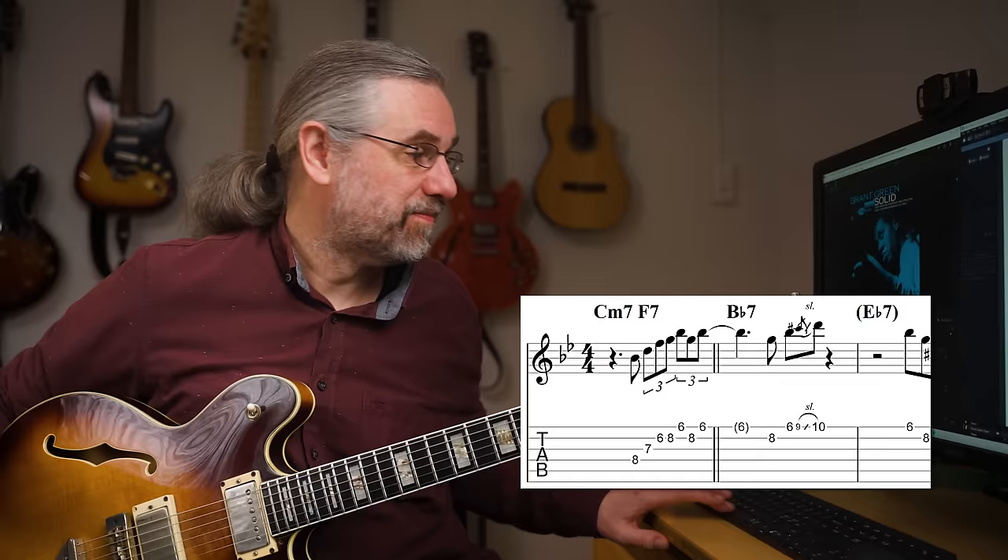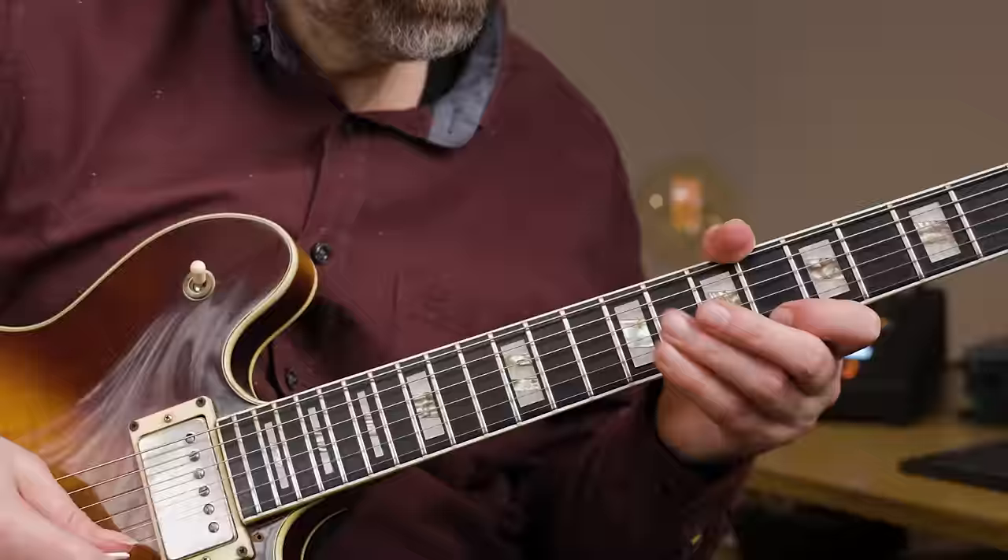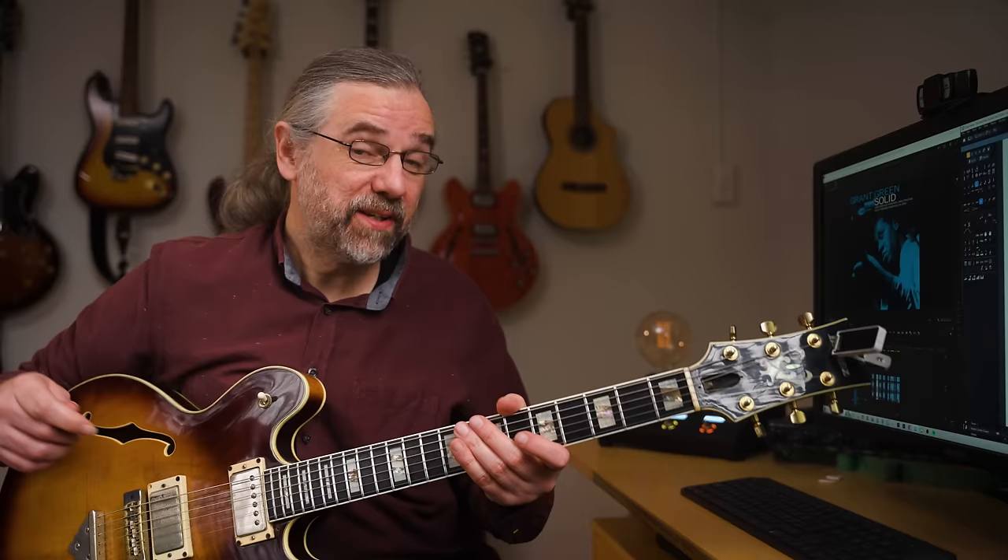I'll show you some great jazz blues examples from Grant Green. Let's begin with a great jazz blues line from his solo on Solid, which is both my favorite Grant Green album and a great B-flat blues. You can hear how strong the phrasing is and how he's just sitting so nicely in the groove.